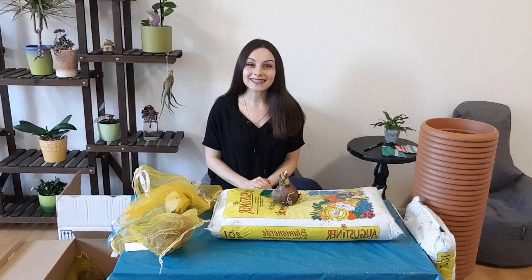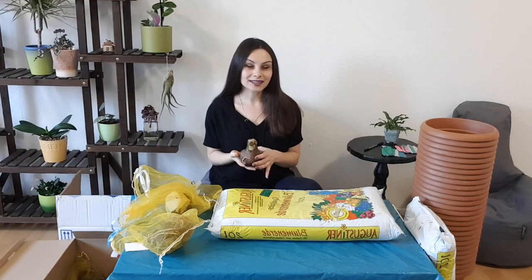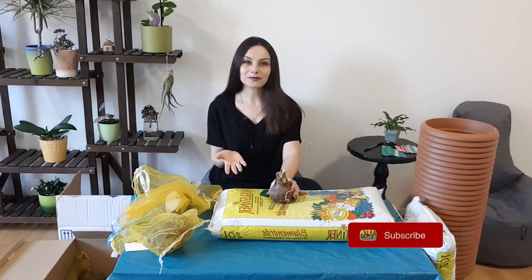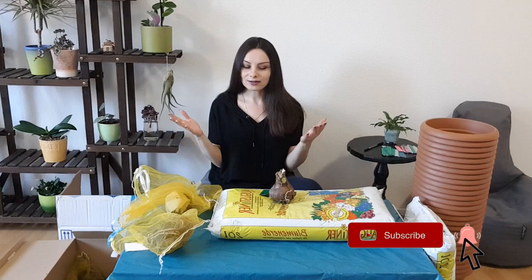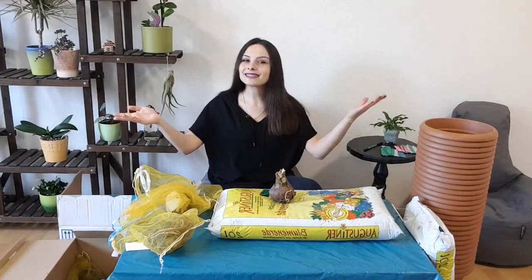Hello my friends, welcome to Honest Wireless. Today I'm going to show you when, where, and how to plant our amaryllis bulbs. If you're on my channel for the first time, please subscribe because I'm going to prepare lots of videos about ideas and tips about growing plants and gardening.